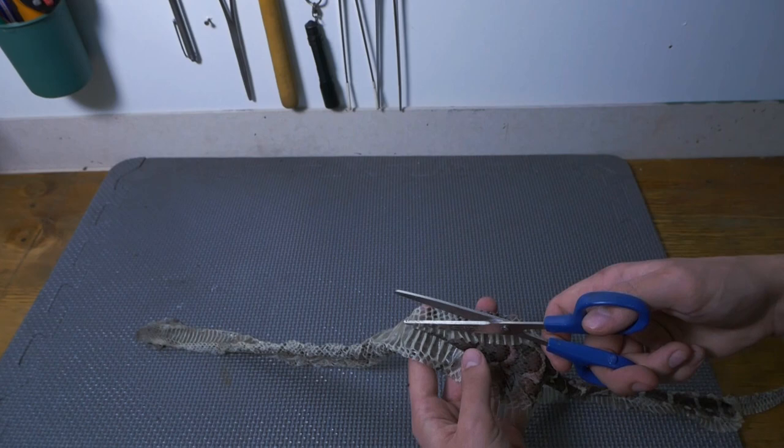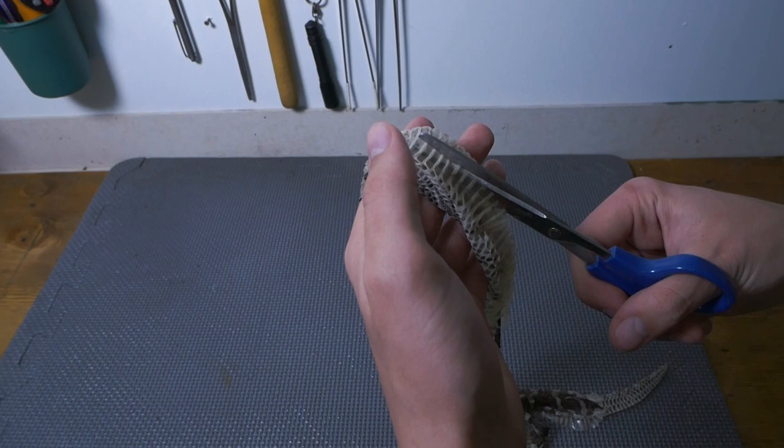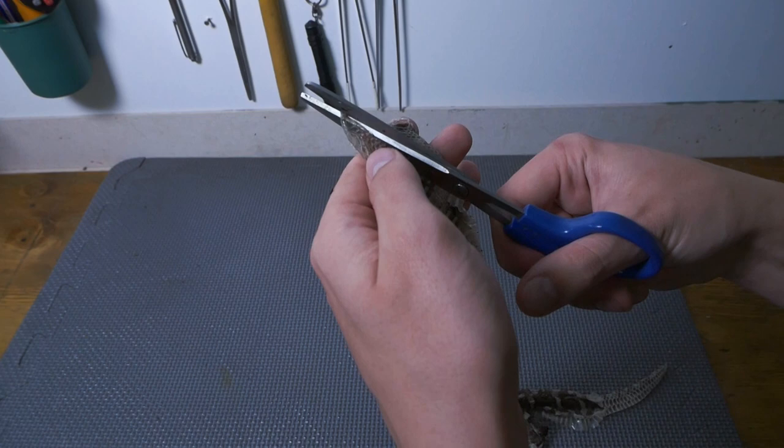By now you can start to get the idea of what we are trying to do with the snake shed. You can obviously do this with any snake shed you get, not just a nice pretty puff adder. It works best when the snake shed is nice and perfect, so make sure your humidity is up next time your snakes are ready to shed and you will get a nice shed.